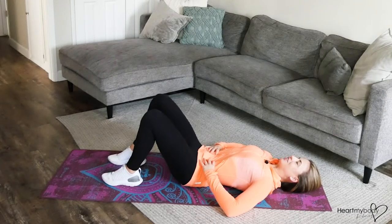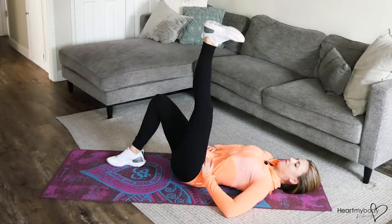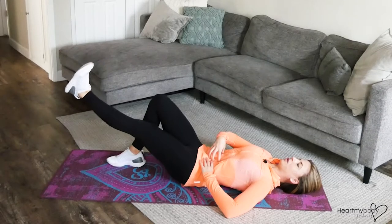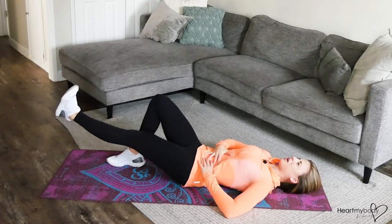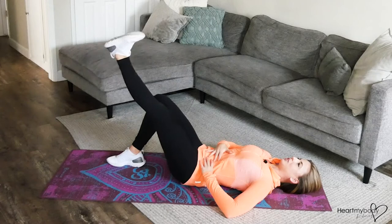Now with your core engaged, raise one leg up toward the sky. And from here, lower your leg down only to a level where you can keep your core engaged. At a certain point you're going to go so low it'll be hard to keep this engaged — don't go that low. Go to a place where you feel like this is challenging, but you can do it.